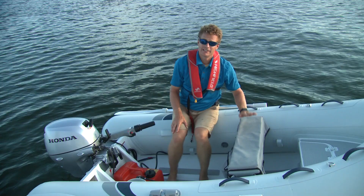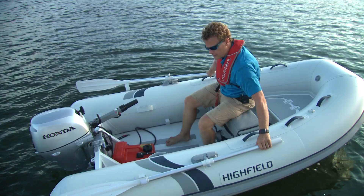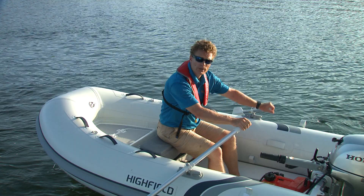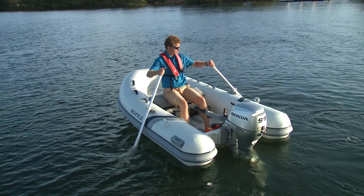You might wonder why the seat is sitting so far forward — it's a little bit too far for using the motor, but it is in the perfect spot for rowing. These oar mounts are really solid, which applies most of your power to the water, and they're quiet — not squeaking or rattling. That's definitely a high quality piece. It just rows so smoothly.